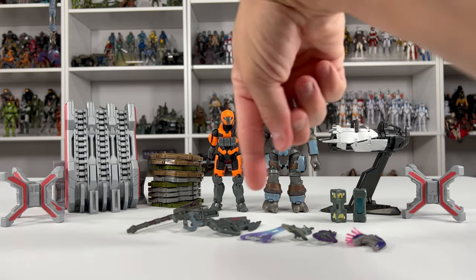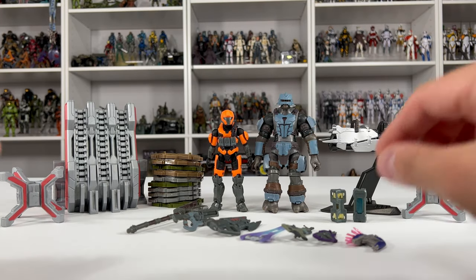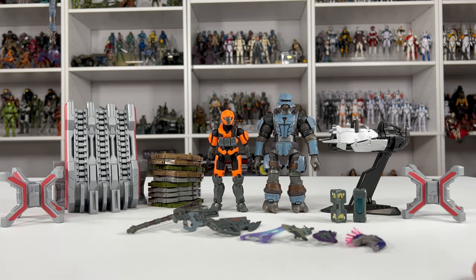I took everything out of the packaging. There's no way it was going to fit on my little turntable, but we have 27 individual pieces in this checkpoint for only $30.